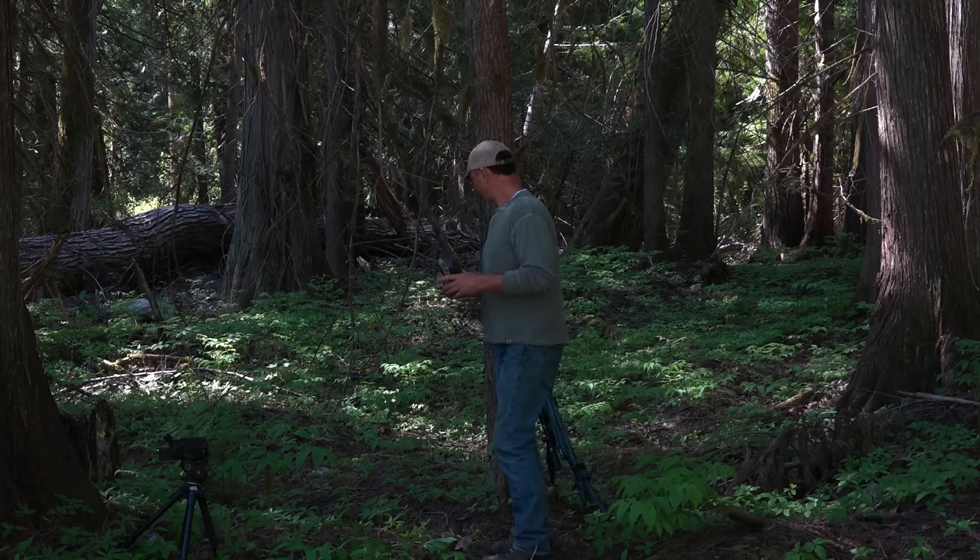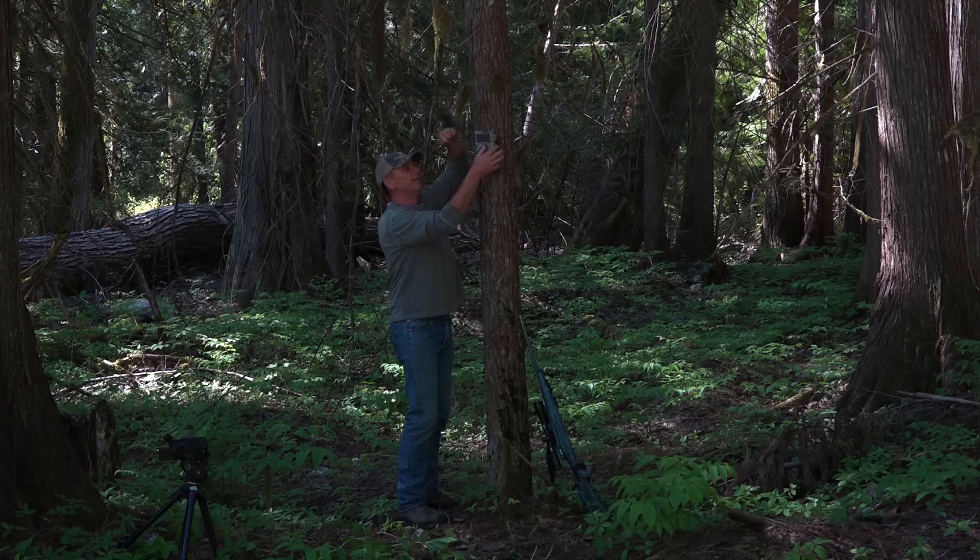I rarely ever set cameras on photograph mode. The trigger speed might be too slow, and even setting three consecutive photos never seems to pay off — I might only get a partial angle on the game animal. So I always set my cameras on video, every single time. I set them for 10 to 15 second videos with about a one to three second trigger pause, meaning it takes that 10 to 15 second video, pauses three seconds, then takes another.